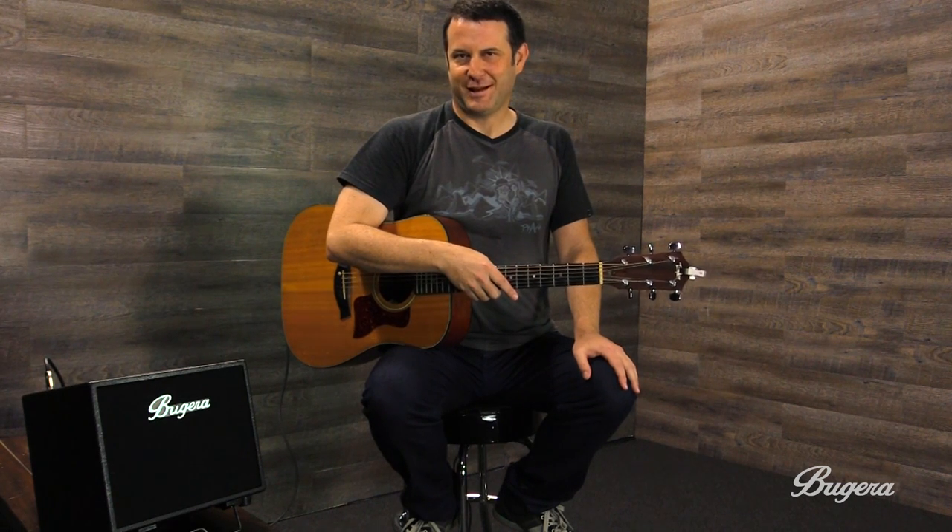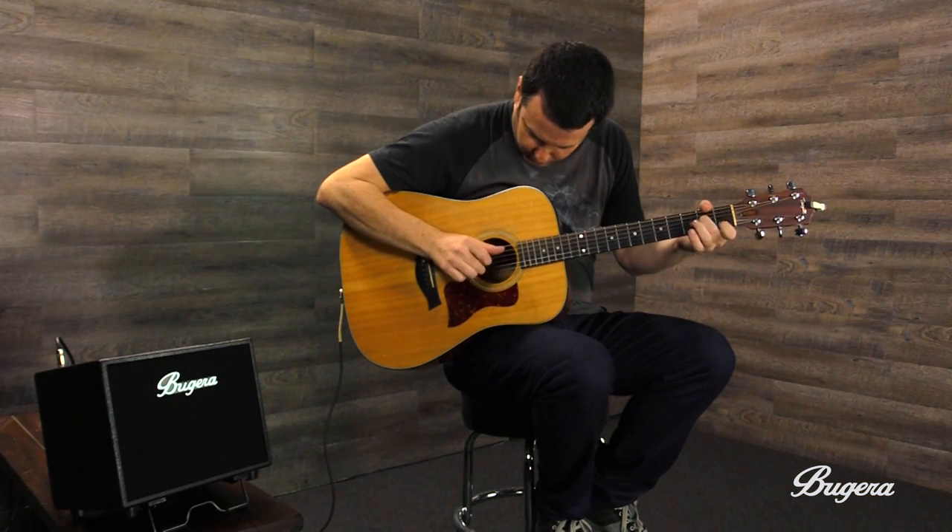Hi, I'm Mike Fonte. I'm here today trying out this Bugera AC-60. I'm a studio guitar player for film, television, and some other things, and I just wanted to give you my initial impressions of the AC-60.